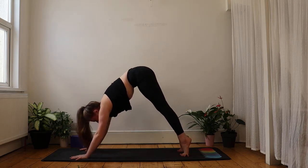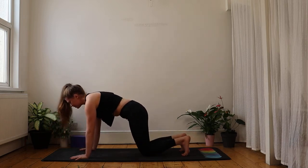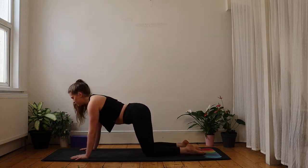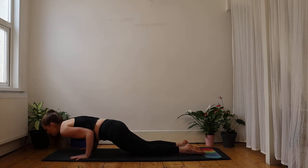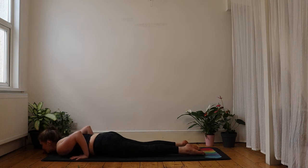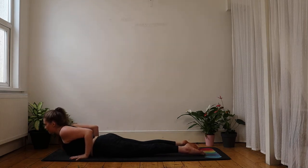Roll forward into your high plank again, pulling the belly button in, then lower knees and untuck toes. From here, pull the pubic bone to the chin — not lifting, just pulling in. You then draw forwards and down like a landing plane. You can decide to pause at elbow height if you want to build some strength, or come straight down onto the belly — there's no arch in the back. If you've experienced any lower back pain, stay with the low cobra.